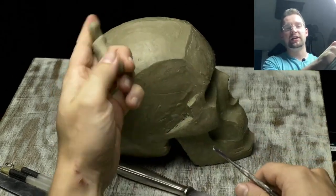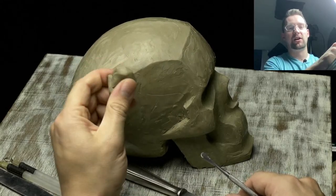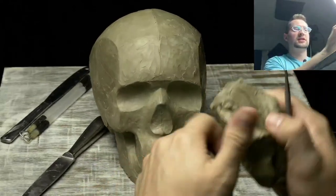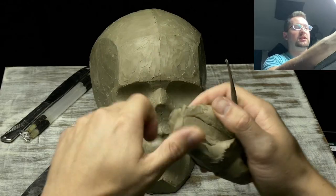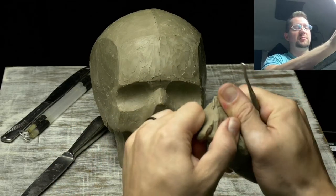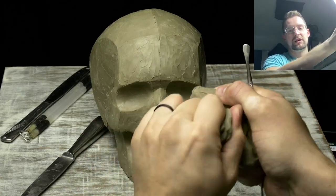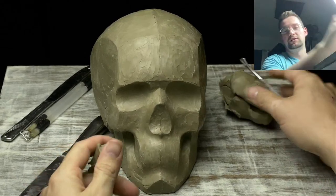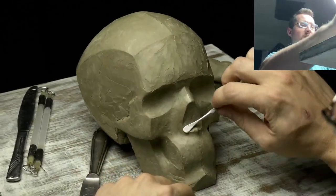I keep a little bit of clay in my free hand and that keeps it soft, so I can just grab little pieces. This piece on the sculpture is much harder. I just take off a little bit of clay and keep it in my hand — that usually keeps it soft enough to work with.